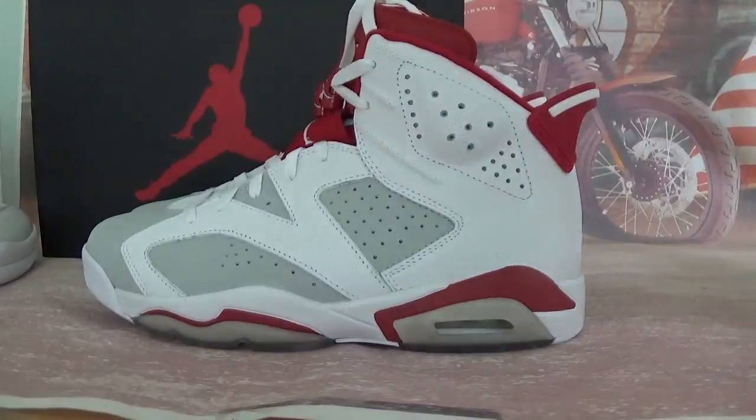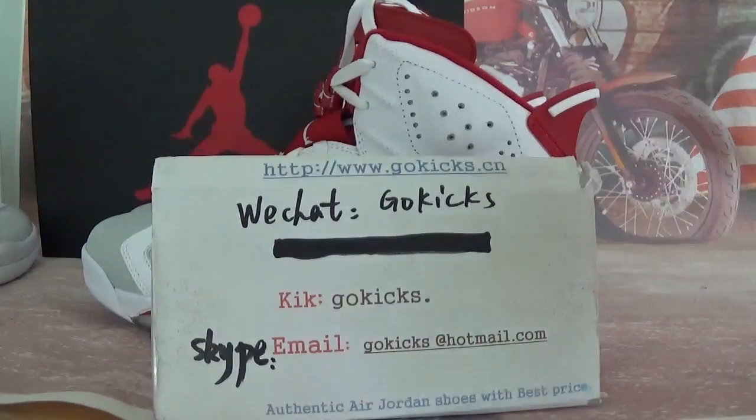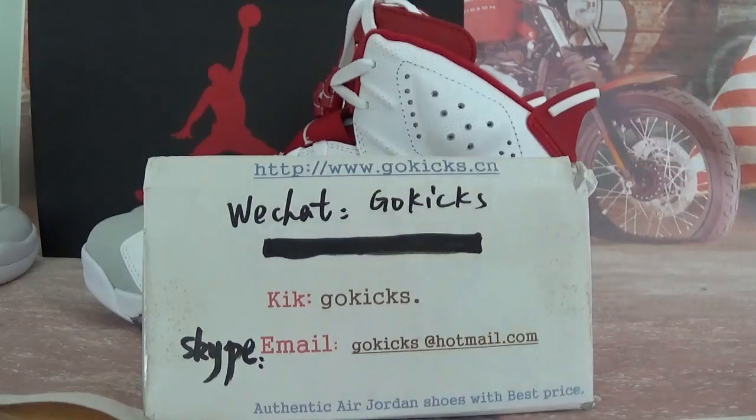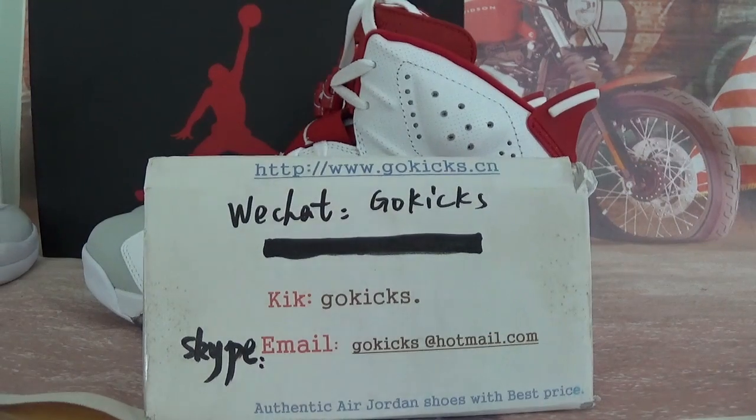Totally good quality of the shoes, and we have stock now. If you guys are interested in the shoes, go to order on my website: gokicks.cn, gokicks.ru. And my contact information — waiting on orders. See you.